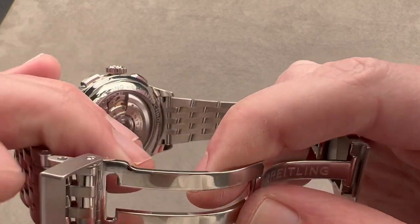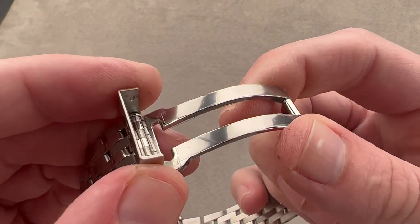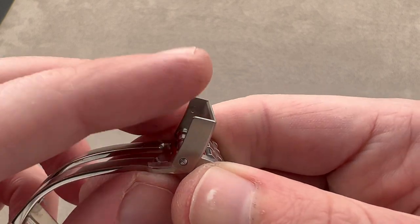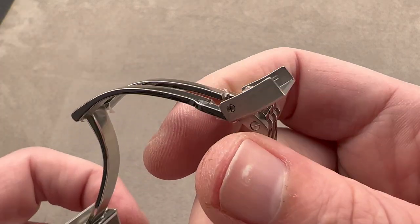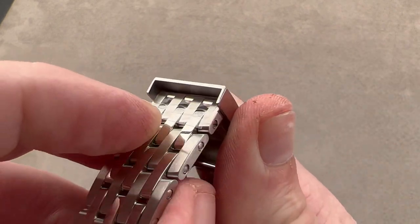Breitling has upgraded its clasp over the last few years. You can see one of the upgrades is that we have a much thicker gauge steel clamshell, and the clamshell is also held on using a screw. So over time, if the tolerance of this component ever drops due to wear and tear, it can actually be replaced in order to restore the original solidity and integrity of the clasp and bracelet system.